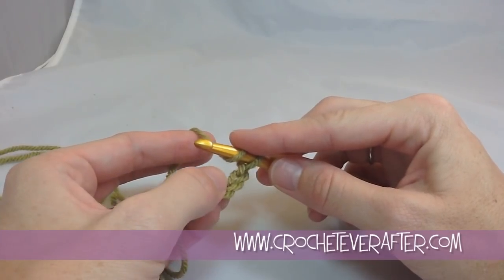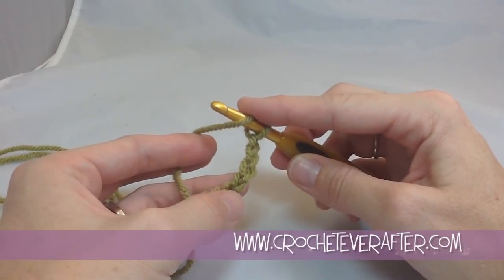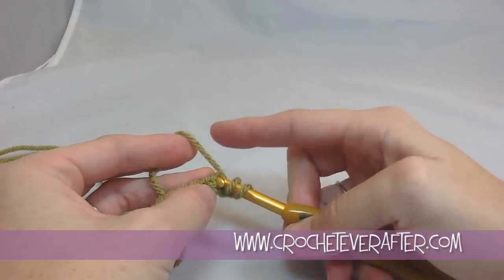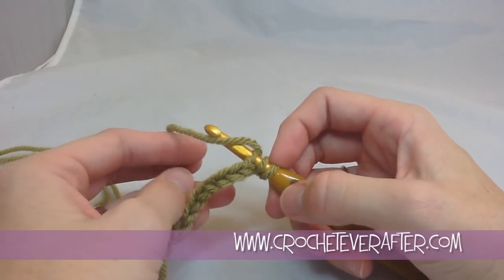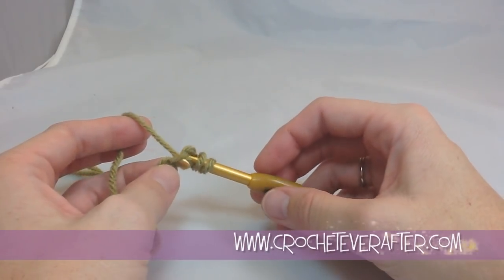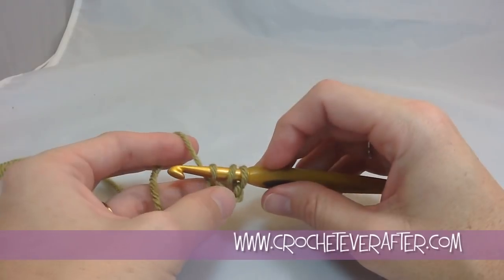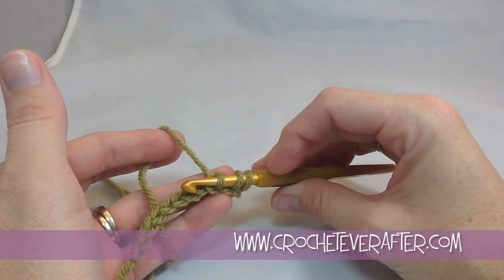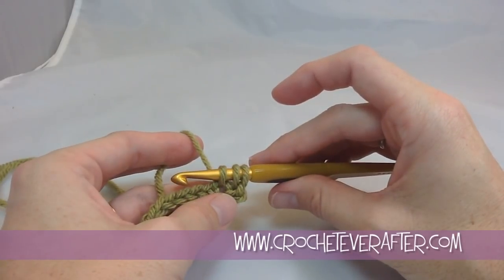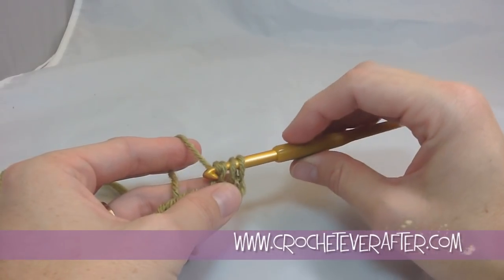I always work into the back loop of my foundation chain because it's just faster — depending on what you like, you can do it any way, but I always like going just in the back loop. So I insert my hook into that back loop only, then I'm going to yarn over — or 'lay over' as I like to say, because it just kind of lays over the top of your hook and you turn your hook to catch the yarn — and then I pull up that loop. I pull it up nice and tall so it's even with all my other loops — I don't stop right when I pull through, because then I'll have very squashed stitches. Pull it up nice and tall so I'm parallel with the top of my foundation chain. Then I'm going to yarn over again.